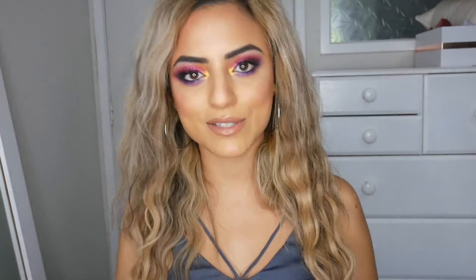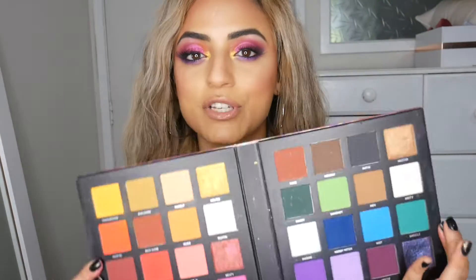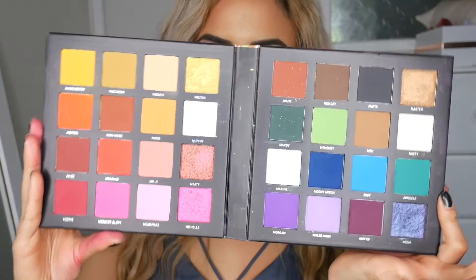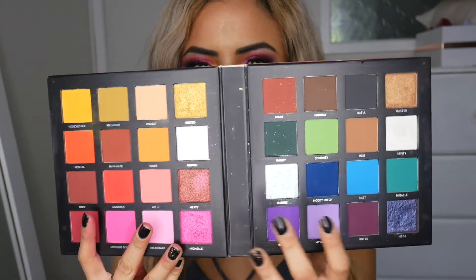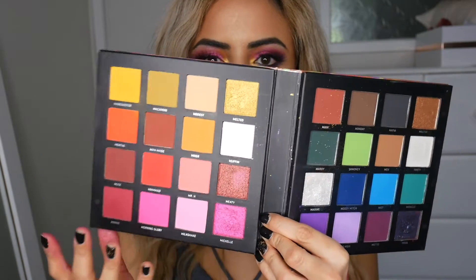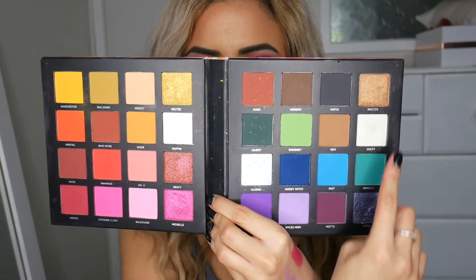Just on this eye actually, with the Beauty Bay Me, Myself and Mitchell palette, which looks like this. It's a very pretty shimmery palette and it's got a lot of shades in it. This is the palette — you get all of these matte colours over here, and all of these matte colours over here. These are more of like the cool purples, blues and greens, and these are more of like the light pink, yellows and reds, which is really pretty. And over here are all the shimmer shades.